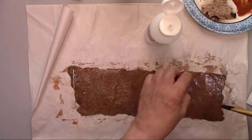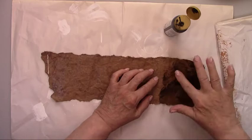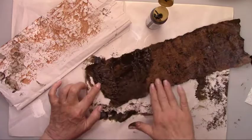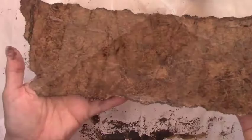Remember when I said 'let's make a mess' at the beginning of the video? Well, here we go. I'm using some antiquing medium to enhance the wrinkles in the paper — I'm smearing it on and then I'll wipe it off. If it comes out too dark, you can wipe some of it off with a damp towel.